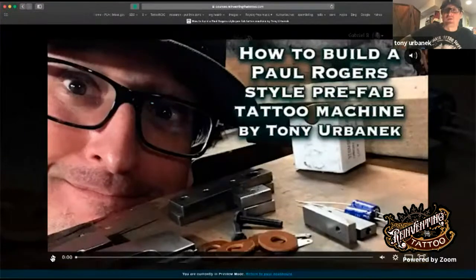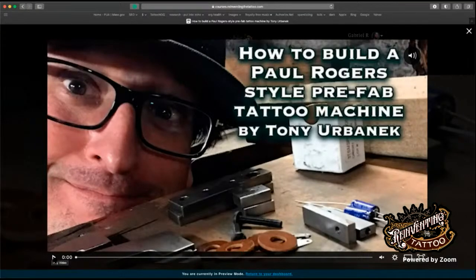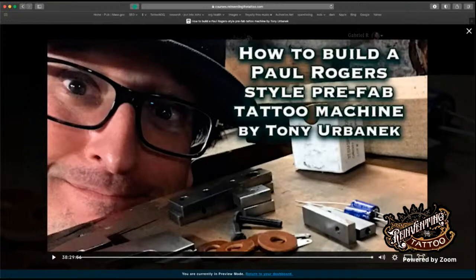Sign up at reinventingthetattoo.com — be sure to check out all the other good content there. I'd like to thank Gabe Ripley, reinventingthetattoo.com, and Guy Atchison for bringing me on board. Love you guys all — I hope to see you at the seminar. Peace. Check out reinventingthetattoo.com/build-a-tattoo-machine, and thanks for tuning in — we'll catch up soon.